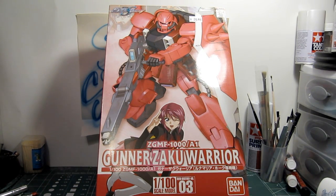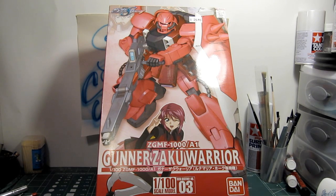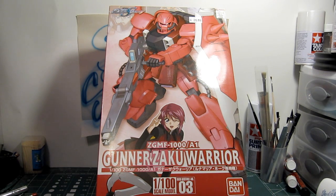This is the custom suit for this character, where she likes to paint it — it's all red, kind of a reddish, pinkish color. So it's almost the same color as the Char Zaku, but not too much.